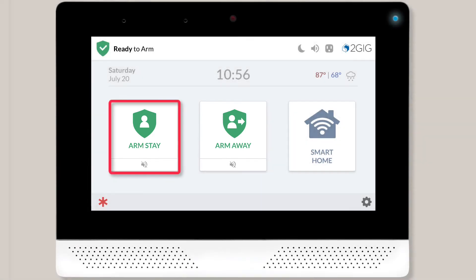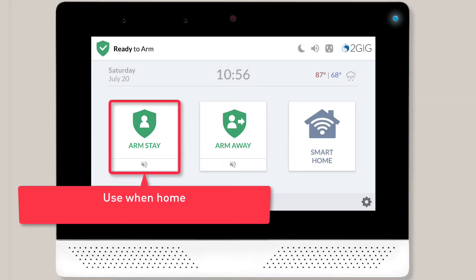The Arm Stay option is useful if you're going to be in the home while the system is armed. Your home's doors, windows, and other peripheral areas will be protected. However, motion detectors will be disabled, allowing you to freely move around the house without triggering an alarm. Arm Stay is most frequently used at night while residents are sleeping.